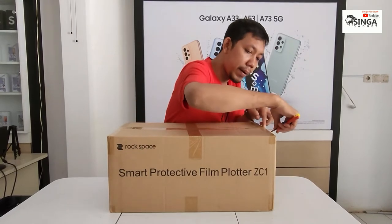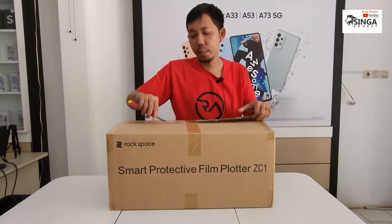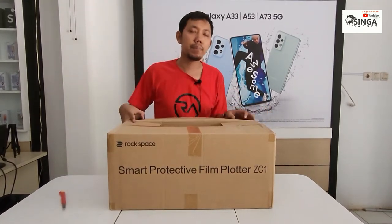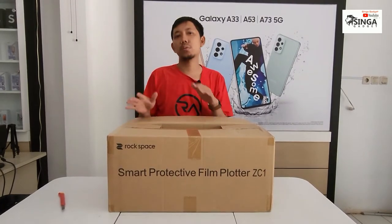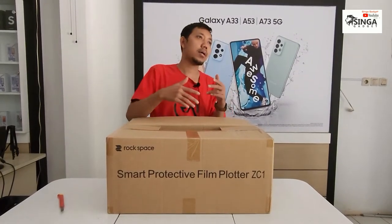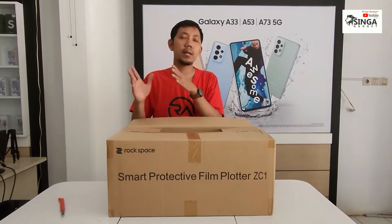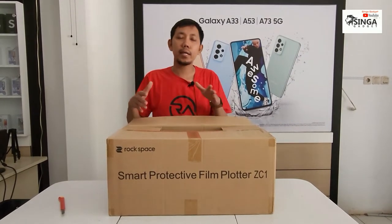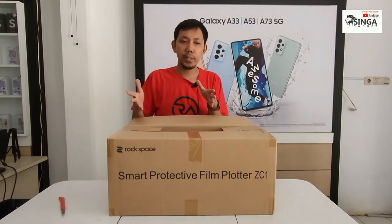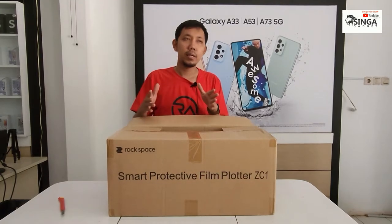Kenapa sekarang pakai modern hidrogel? Pengalaman saya yang sudah menggeluti ini, kalau kita pakai tempered glass yang unit by unit per tipe, itu sangat merugikan konter. Misalnya kita stok tipe yang lama, tidak terjual, akhirnya semakin tidak laku dan rusak. Yang terbaru mungkin ada stok, tapi jarang yang tidak terjual. Jadi untuk menghemat, kita beli alat ini.